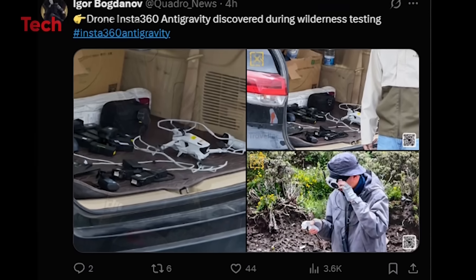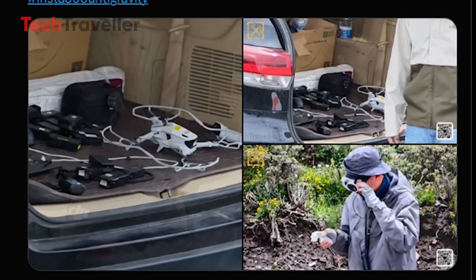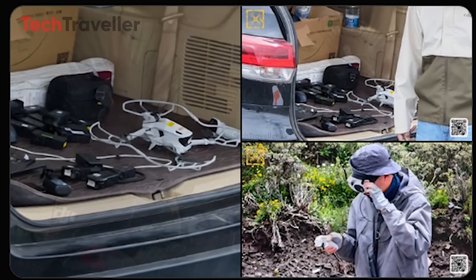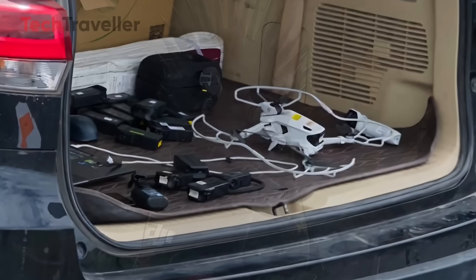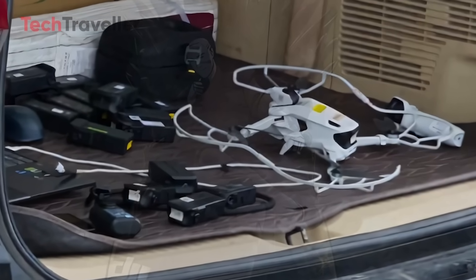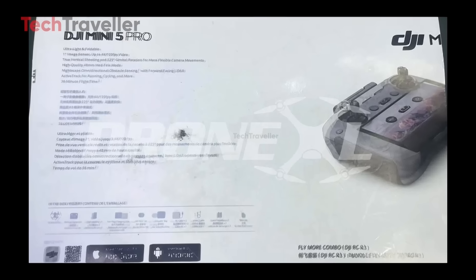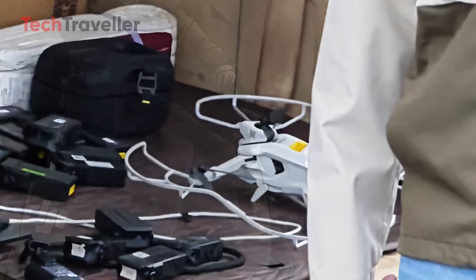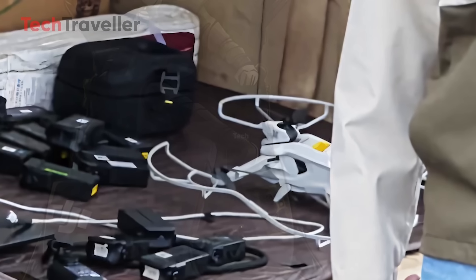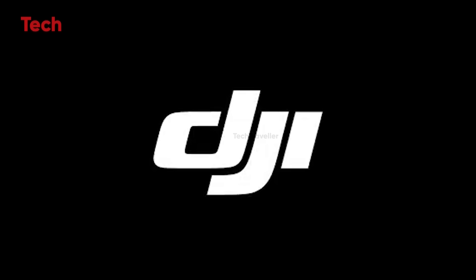But wait — Insta360 had a move of its own. Just a few days ago, drone insider Igor Bogdanov posted on X with a wild caption: 'Drone Insta360 Anti-Gravity discovered during wilderness testing.' And the image? A rugged-looking prototype caught mid-adventure, looking like it just finished filming a National Geographic special. Just as Jasper Ellens leaked the DJI Mini 5 Pro box, Igor Bogdanov fired back, revealing Insta360's beast in wilderness testing. Who's winning this drone war — Team DJI or Team Insta360?